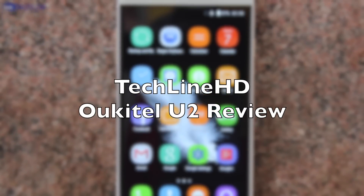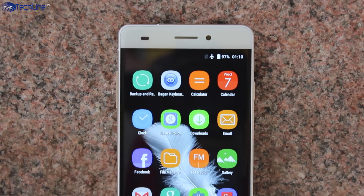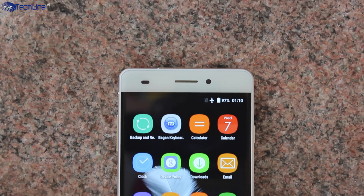Hey, what's up everyone? This is Linus, you're watching TechLineHD and this is the review of a $90 US dollar smartphone, the Ocitel U2.